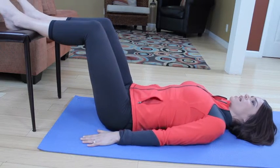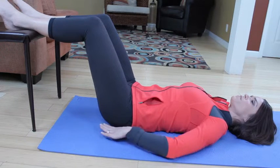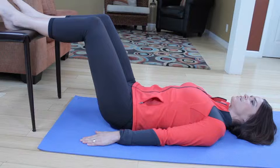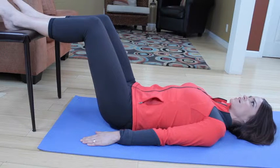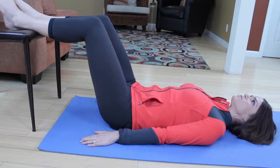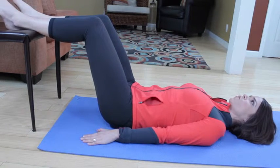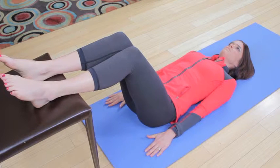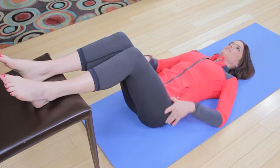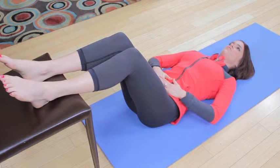From here, exhale, tilt the pelvis, opening up that lower back, finding the imprint again. It should feel like your lower back is stretching. You'll feel the hamstrings working by pressing the heels down on that chair to help you tilt. Hold it here, one more breath. Inhale, pressing those heels down, relaxing in the front of the hips. Exhale and reinforce that imprint.